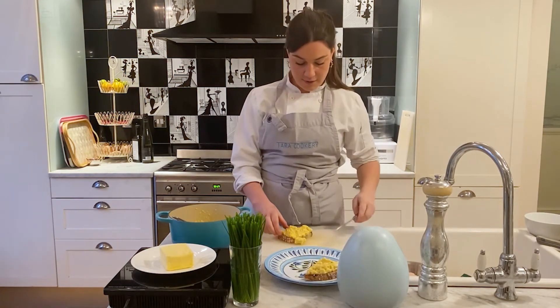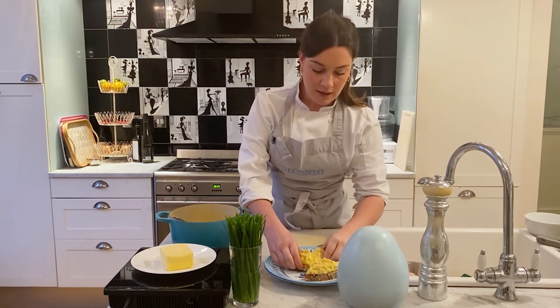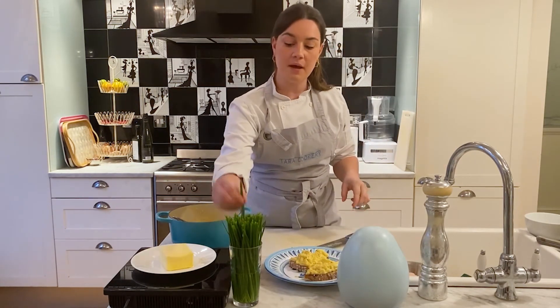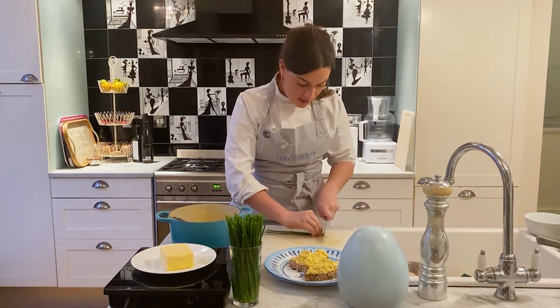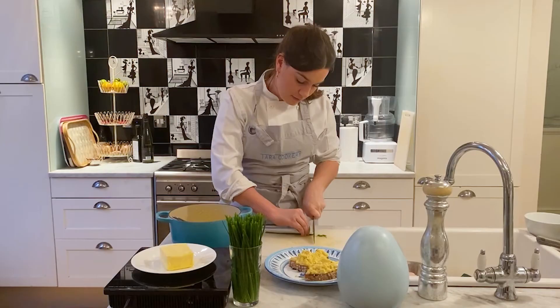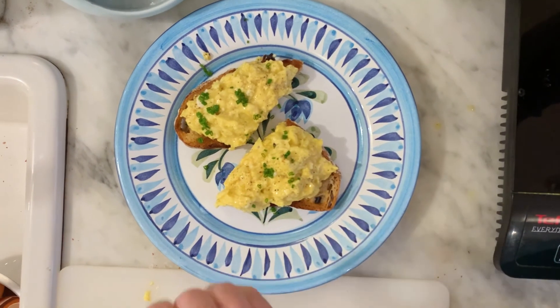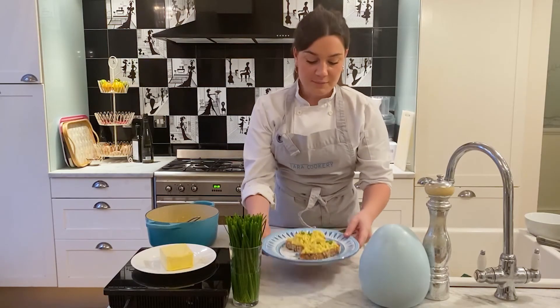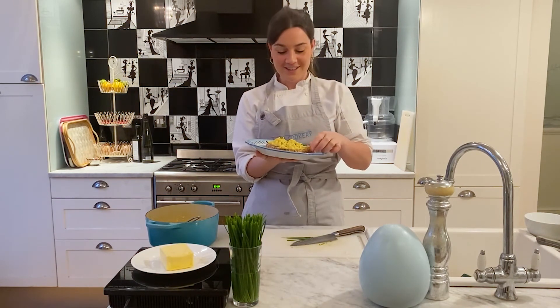I've piled this one quite high — that is my perfect scrambled eggs. I'm just going to add a little tiny bit of chives; this is not essential but it really is a nice touch and it looks pretty beautiful. I'm not going to add any more salt on top, but obviously if you want to you can. This is my perfect scrambled eggs — all buttery and crispy. I'm going to try some now because they look good.